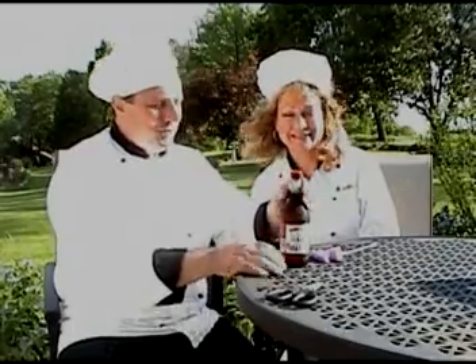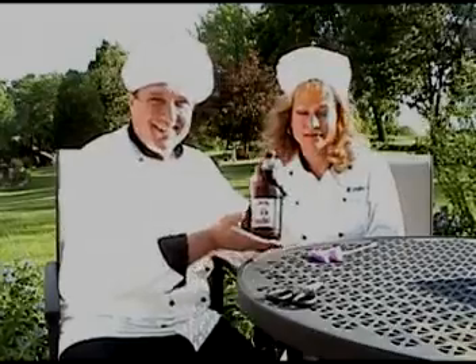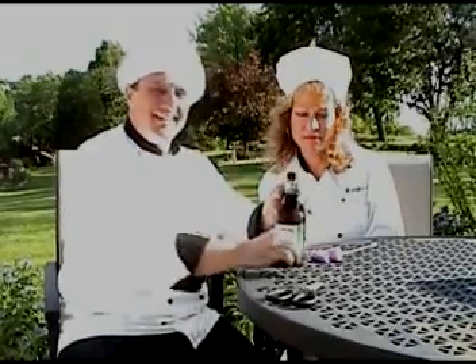Hello out there, Chef Tom and Mamma Mia. Time for a quick cooking tip for the grill. You get your bottle of Mamma Mia Pizza Beer, available in three states: Illinois, Indiana, Wisconsin.